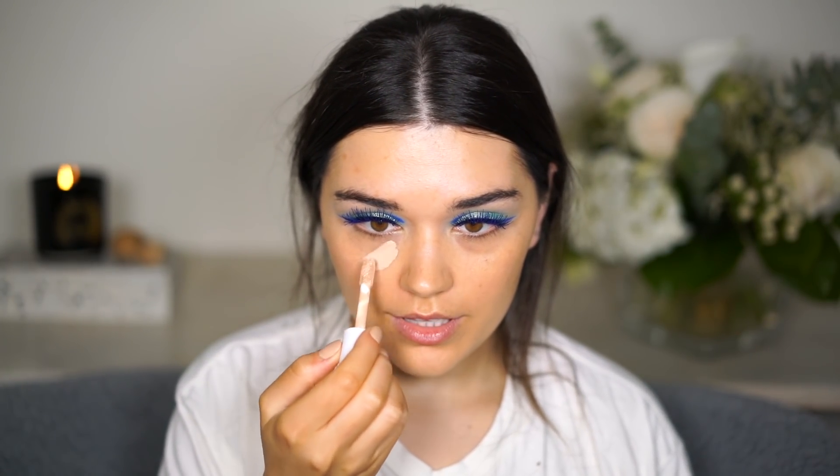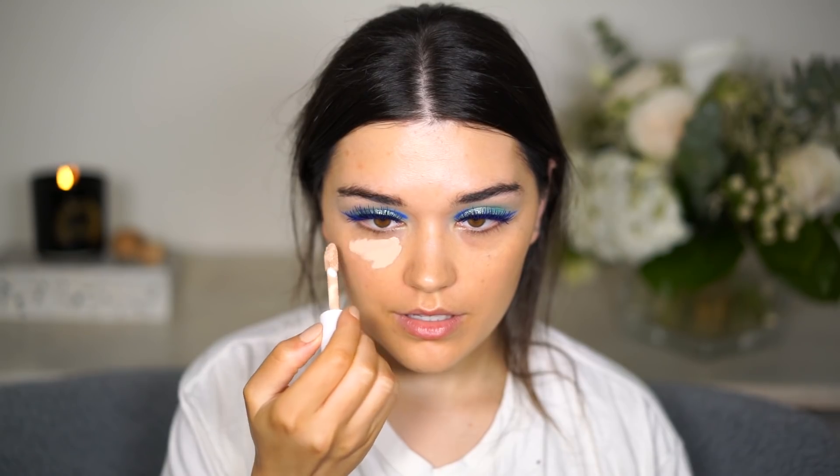This foundation is actually a bit too dark for me right now, so I'm going to use my ELF concealer to try to lighten things up in some areas.